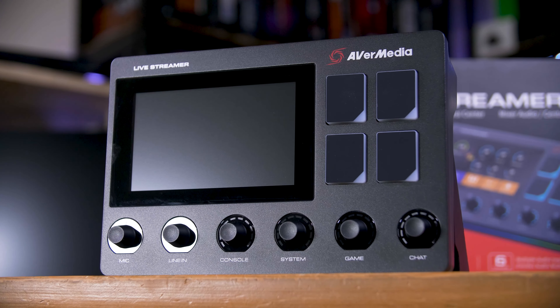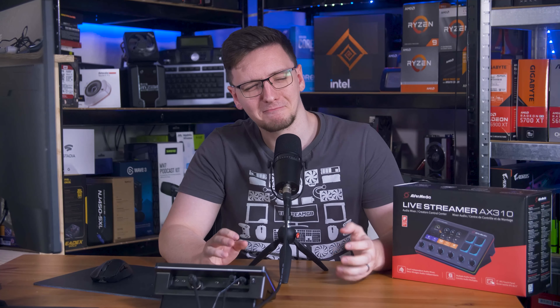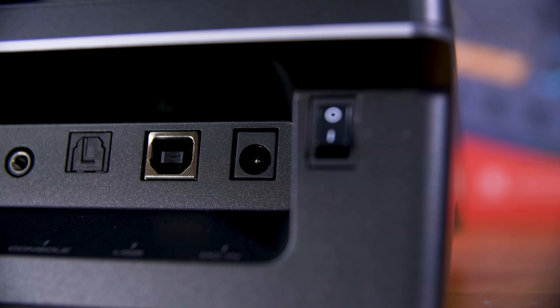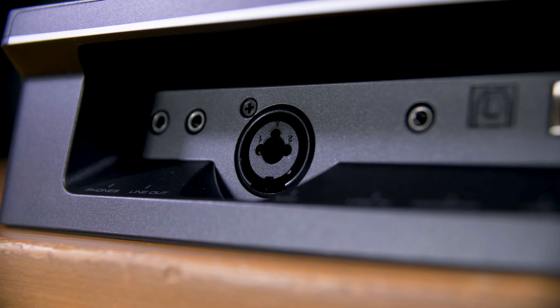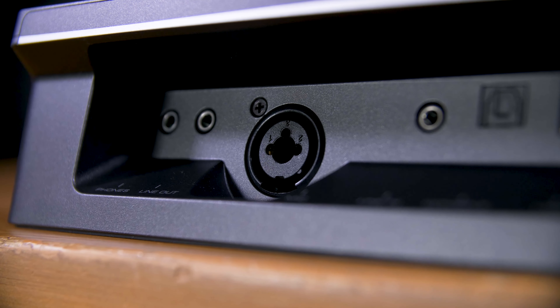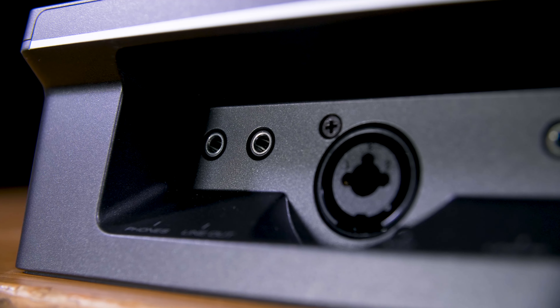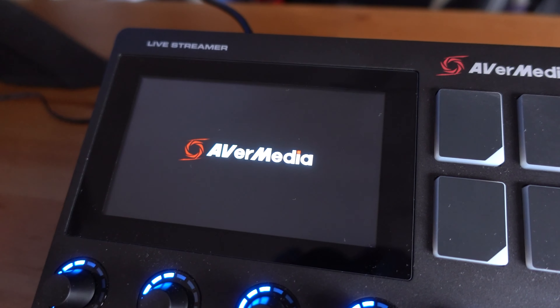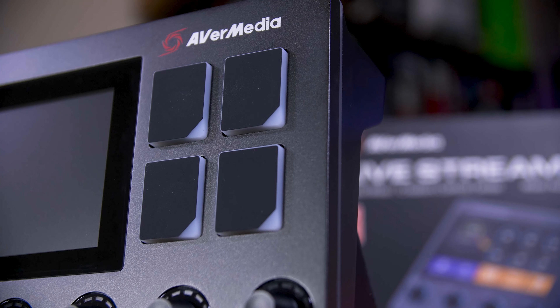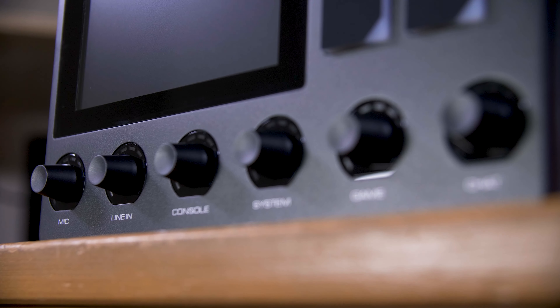This is AverMedia's Live Streamer AX310, a somewhat confused mix of audio interface and also a stream deck. On the back, you'll find a DC-in jack — yes, this thing needs wall power — alongside a USB-B port, SPDIF input, a 3.5mm input, an XLR and quarter-inch combo jack, a line out, and a headphones out as well. On the front, you'll find a 5-inch IPS touchscreen, four massive silicon soft buttons, and six labelled volume dials.